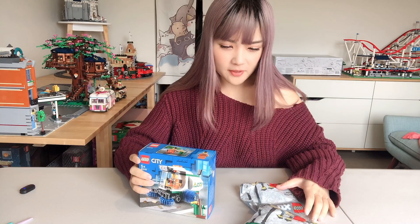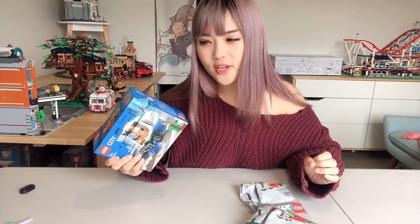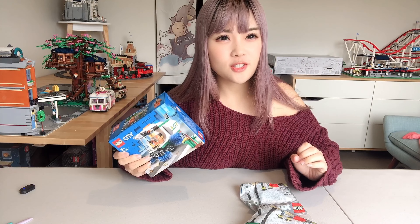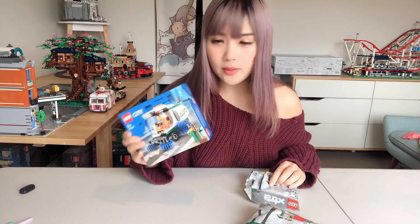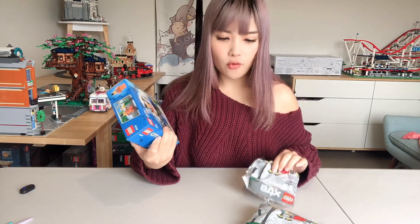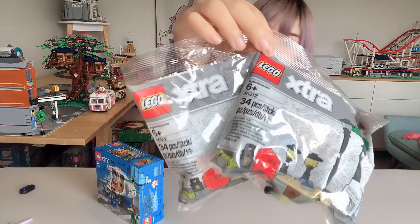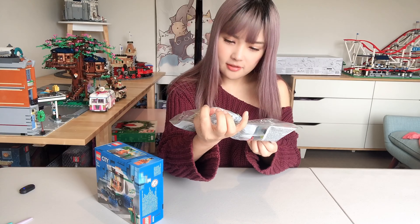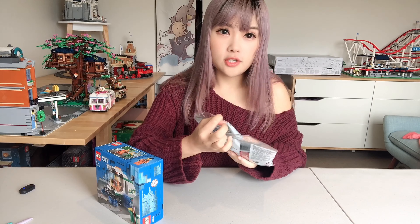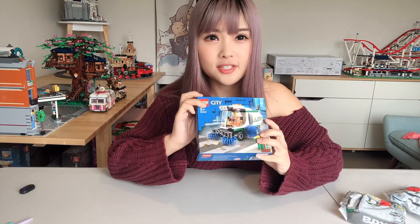Today we will be opening a few small LEGO sets and add them to our LEGO city, and I will do a LEGO city update. I want to open the LEGO City sweeper set 60249, and I have also ordered a couple extra bags of street lamps and other street accessories, 40312. I'm going to open all of them and add them to our city. Let's open the sweeper first.